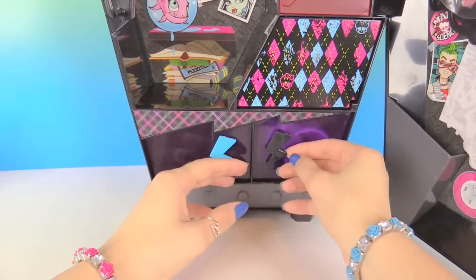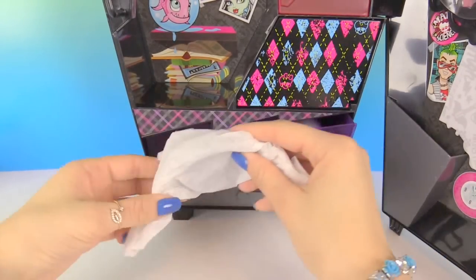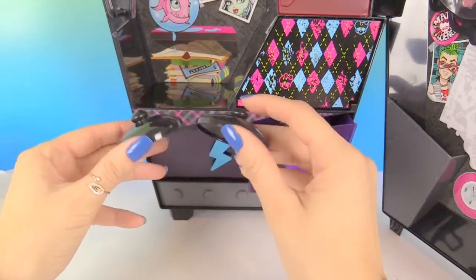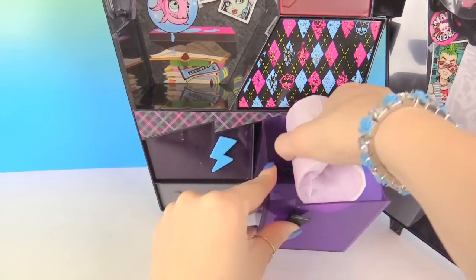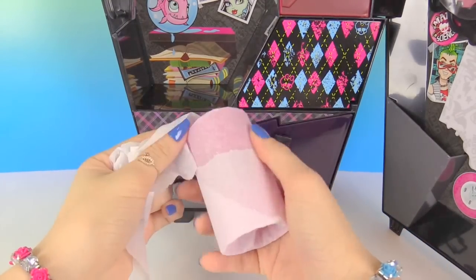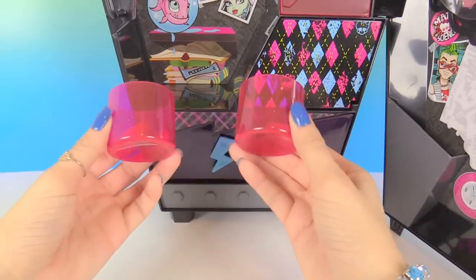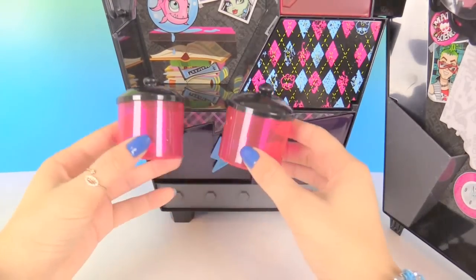Let's look and see what we have in this last drawer. It looks like we have two jar lids. And now let's check out our last item in here, which I think is a bit big, so you need to pull out your drawer. And here are two holders, and you can put the lids on them. And you can put them in your locker.